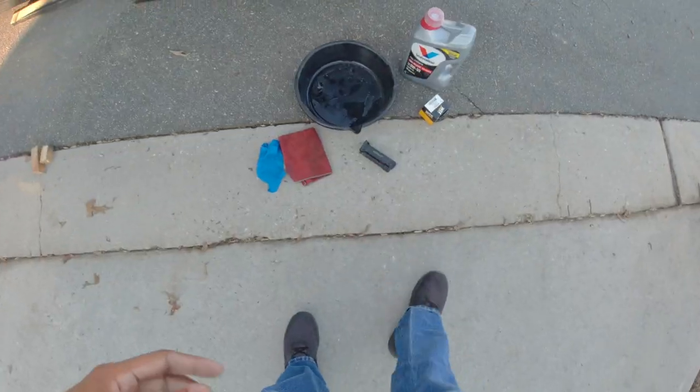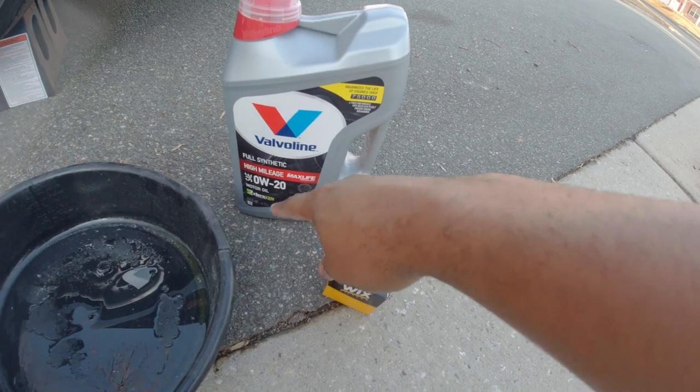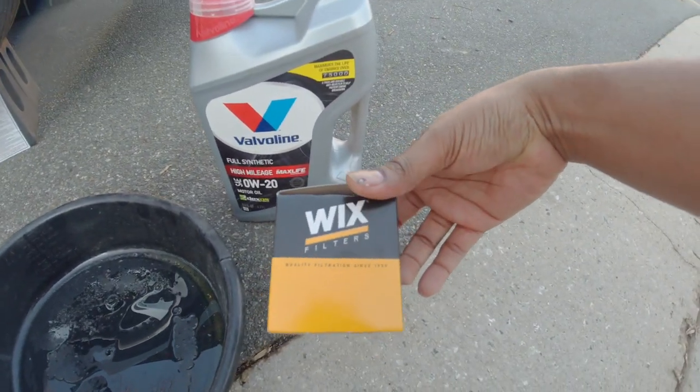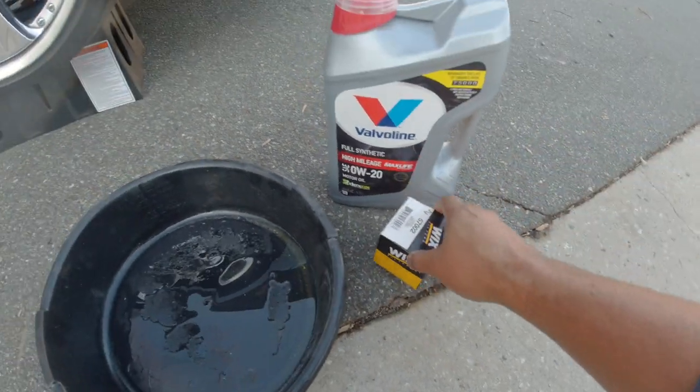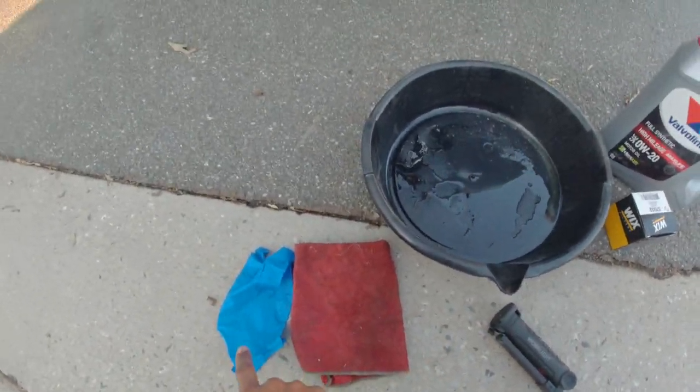I have my 0w20 — whatever was on sale — fully synthetic. I have a Wix filter. I will use any filter except for a Fram filter. I have my oil pan, my light, my rag, and my glove.